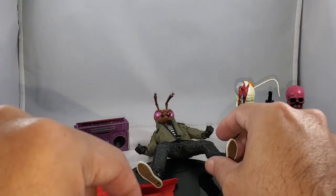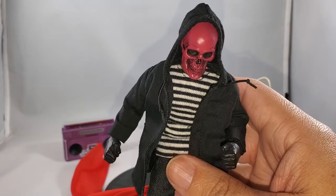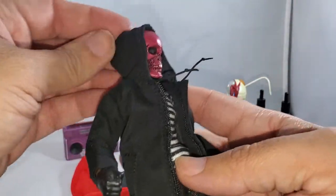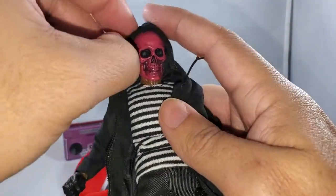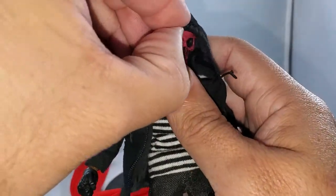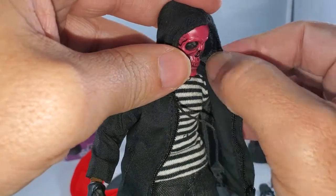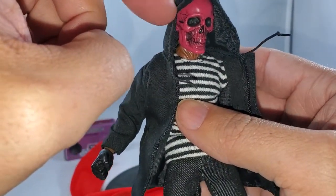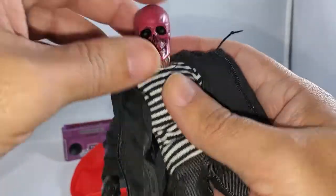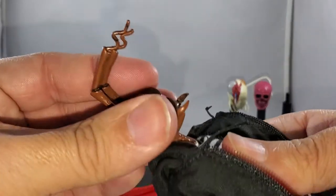Last thing is the windbreaker jacket, so I'm going to pause and swap it out. I also swapped the head while off camera because the hood has a wire in it and it wouldn't work well with the antennae of the Mezco head. The bald, creepy ghost head works well to show off the windbreaker. I wish they'd had that wire in the hood for the Homecoming homemade suit for Peter Parker.